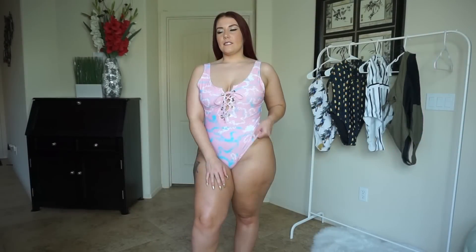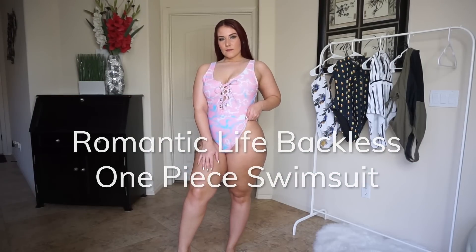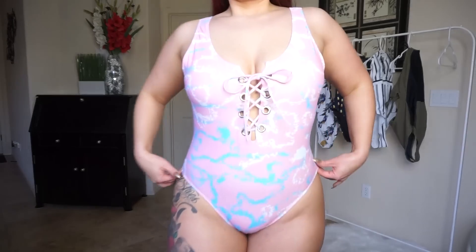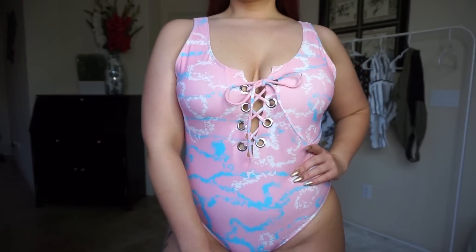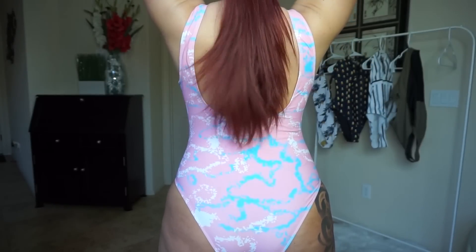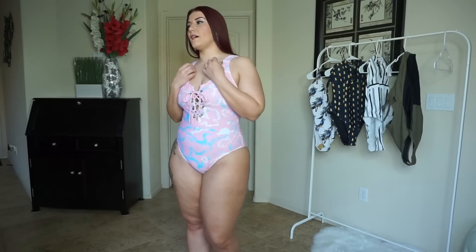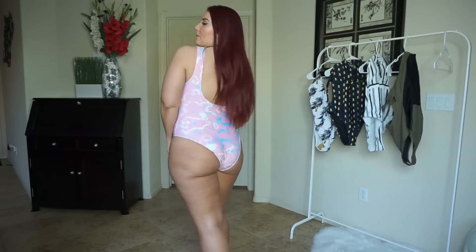So this is the Romantic Life Backless one-piece swimsuit. It has a sort of retro feel with the pink, blue, and white details. I do like the lace-up front — I think it's super cute. The straps are thick enough, and even though they're not adjustable, they're long and tight enough that I actually don't need an adjustment.